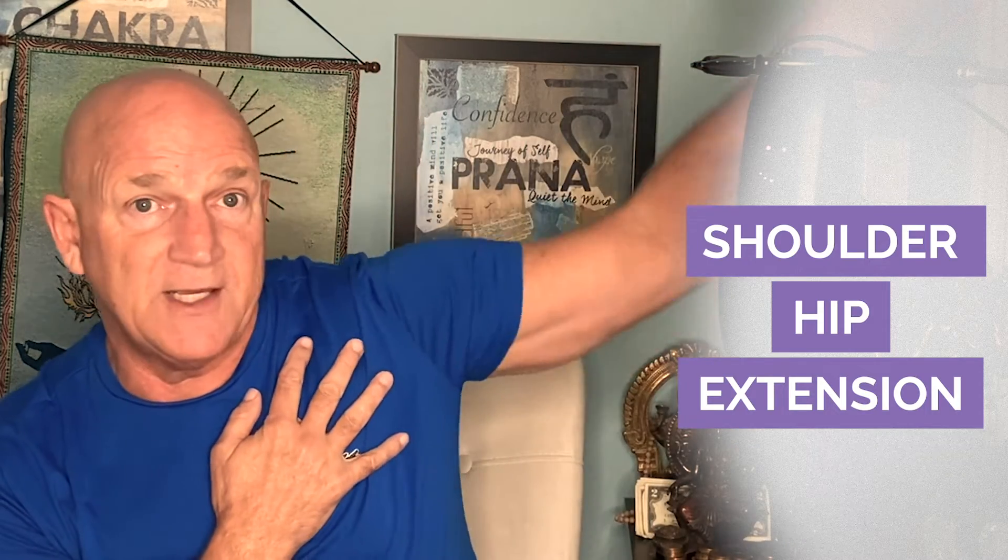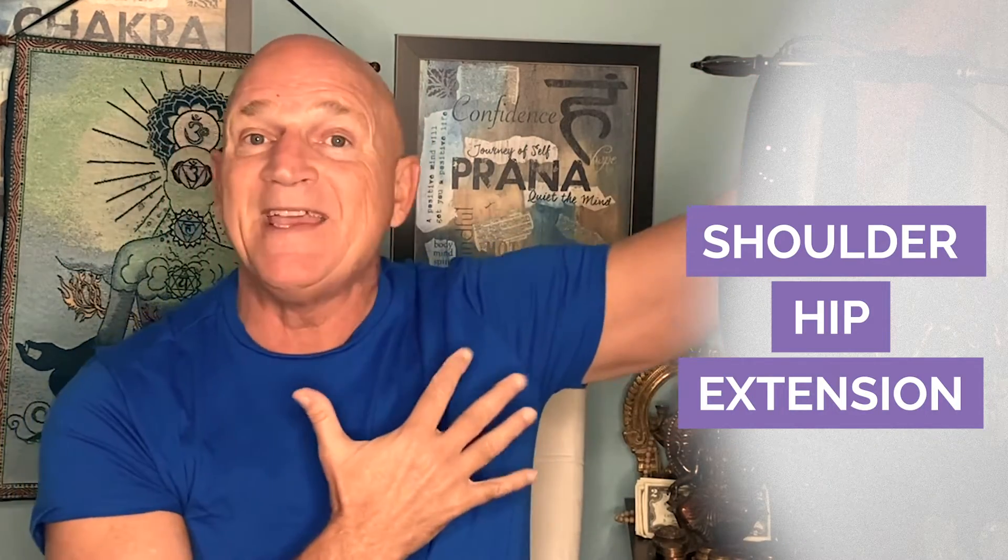Let's review the percentage of the body required to be successful in this pose. Forty percent is the back bend — that happens automatically, and you definitely don't want to over-arch. Twenty percent is the extension of your shoulder and back hip — that back hip and shoulder have to extend back behind you. What's the remaining 40 percent?